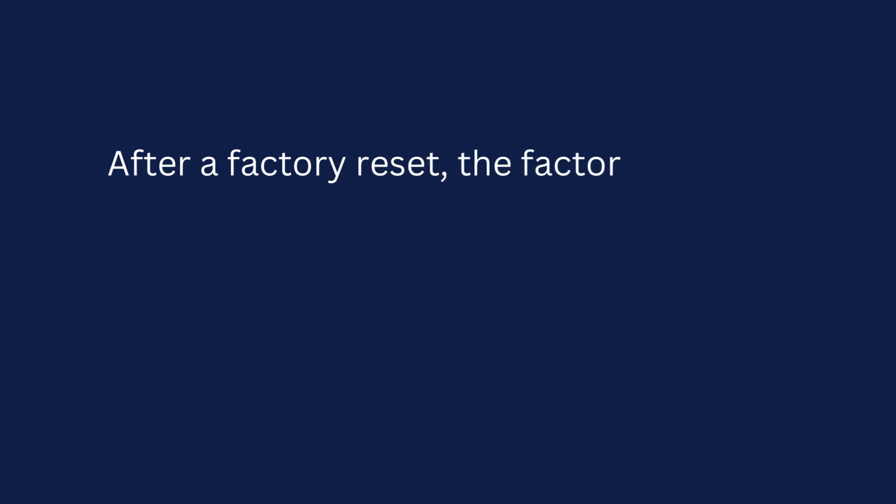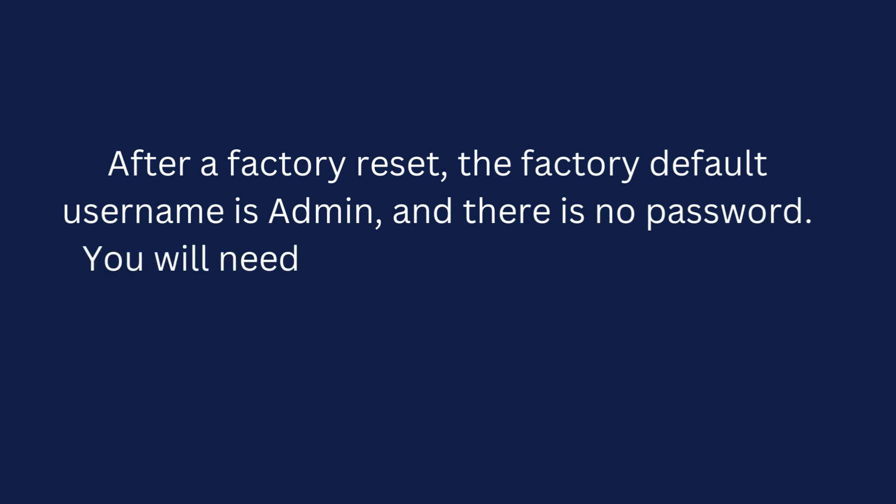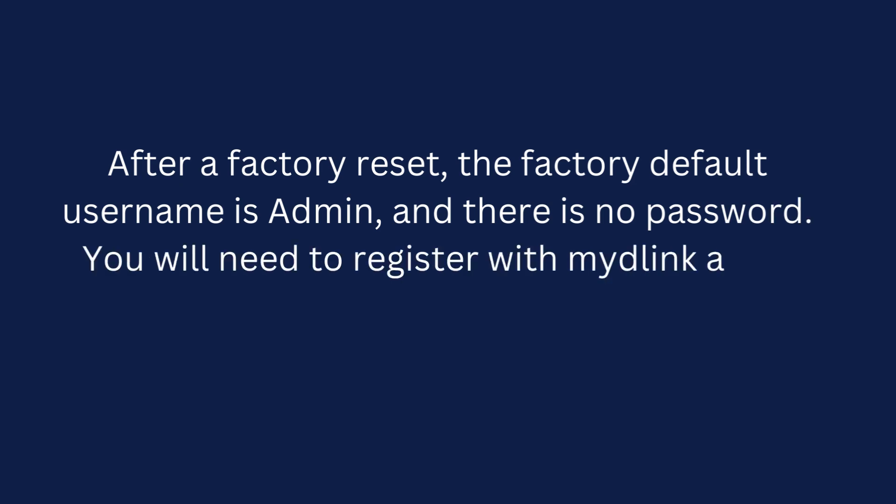After a factory reset, the factory default username is admin, and there is no password. You will need to register with my D-Link again.